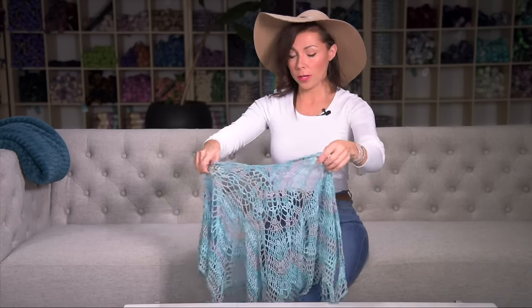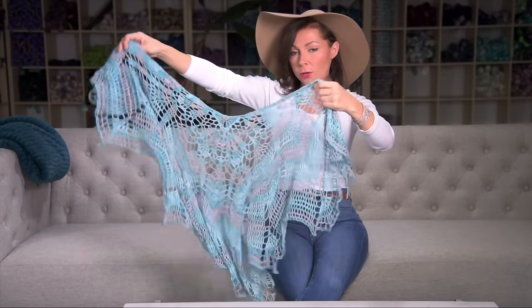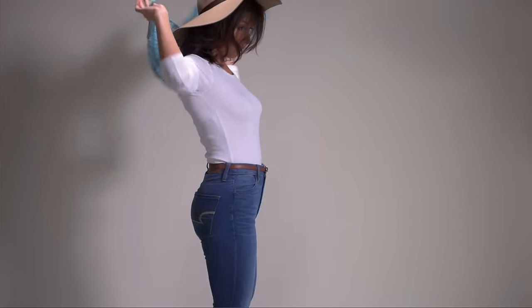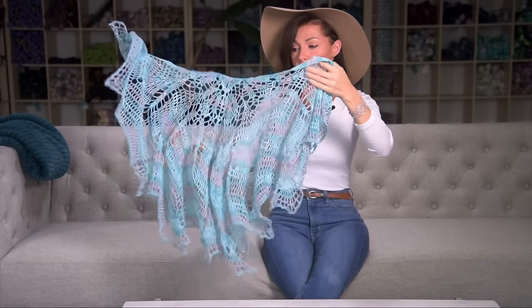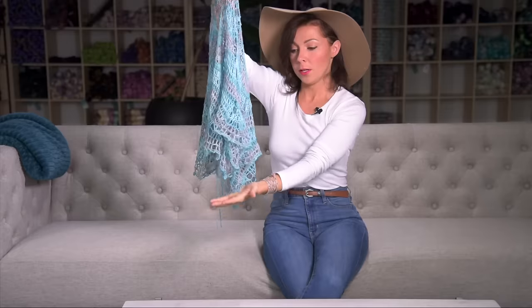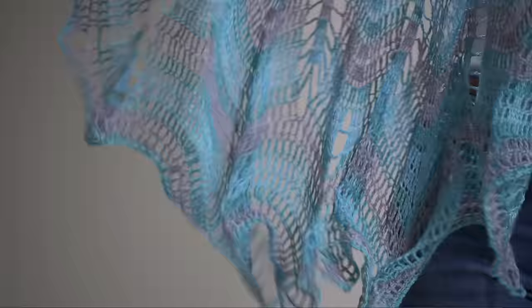I wanted to show you some specific patterns today made using the Yak Silk Lace yarn to give you a better idea of what that looks like worked up, and the soft drape that it produces. This first one is a crochet pattern that I designed — it's a lovely shawl or capelet that you wrap around your shoulders. I designed it with a very open stitch pattern, and since I used the Yak Silk Lace yarn, you can see it just flows and swings. It has just a soft puddliness — it's almost airy and nearly weightless feeling because of that lace weight yarn.